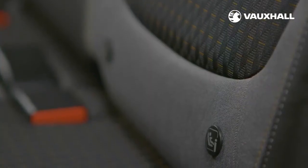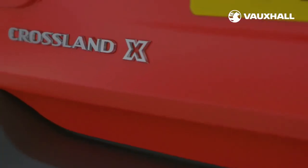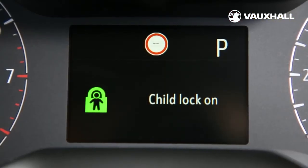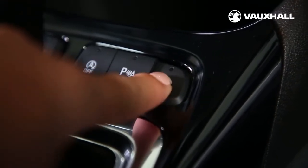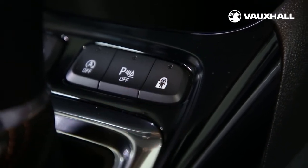You'll find the ISOFIX mounts in the rear outer seats. Some Crossland X models feature electric child-proof locks which can be remotely operated to prevent the rear doors and power windows being opened from the inside. The button LED is illuminated and accompanied by a confirmation message, and this LED remains lit until the child lock is switched off again.